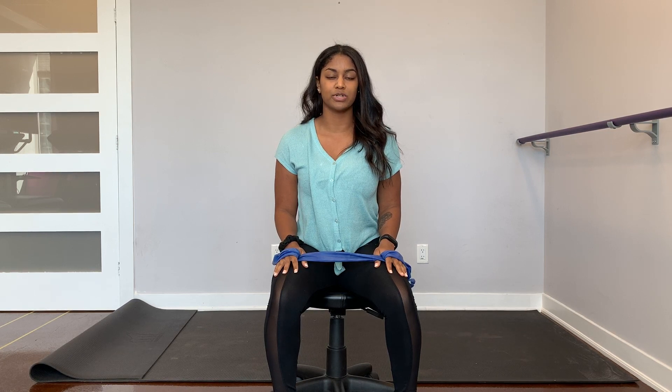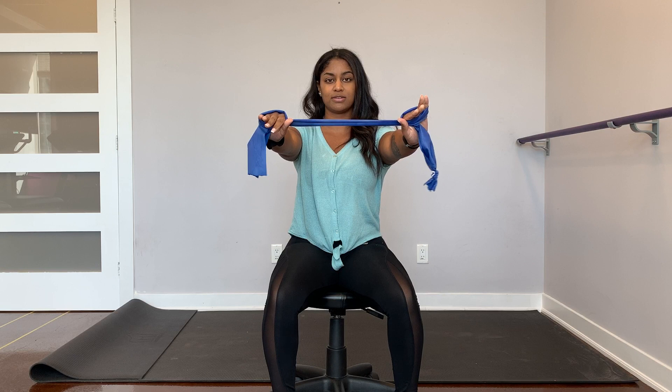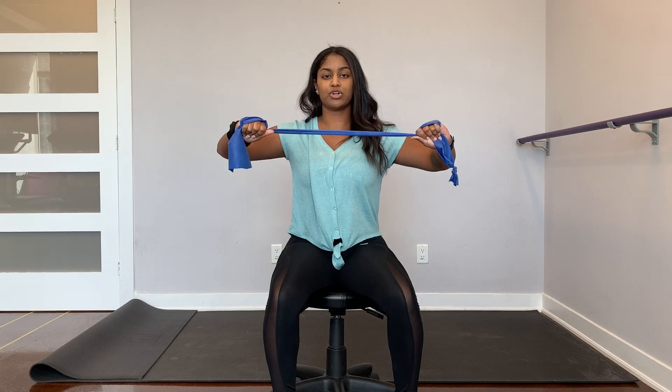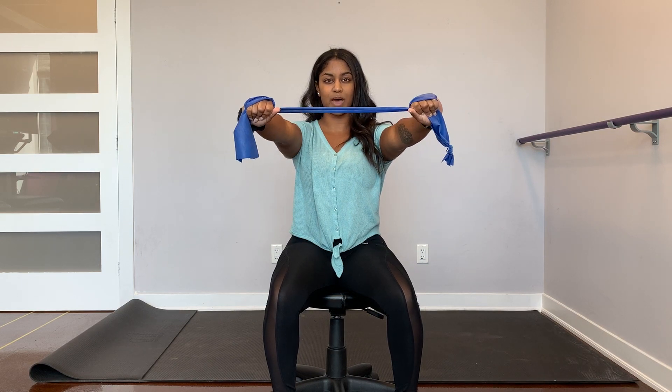The first three exercises are done with a resistance band or a towel as a substitute. Make sure you keep the tension in the band or towel the entire time. You're going to pull back, squeeze the shoulder blades in together, and relax back forward.